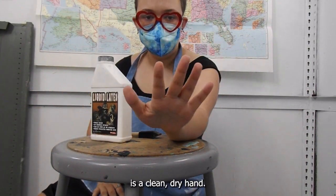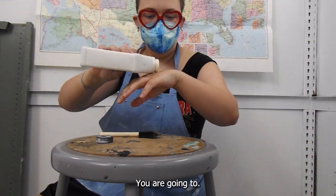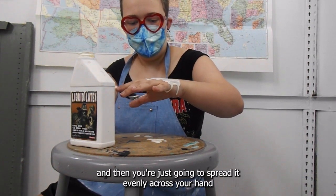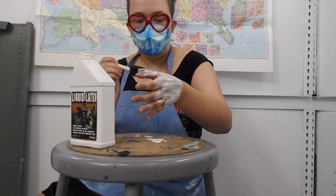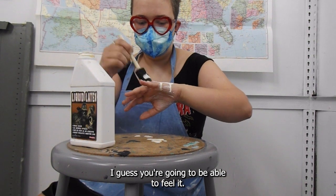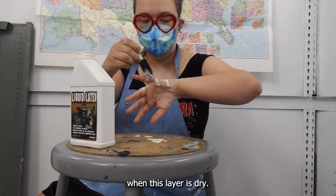So what you're going to need is a clean, dry hand — this is my clean, dry hand — and it's really simple. You're just going to spread it evenly across your hand and make sure you get in all of the nooks and crannies. When it starts drying, it's going to get a little tighter, I guess. You're going to be able to feel it when it starts to dry. I will show you when this layer is drying.